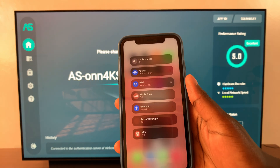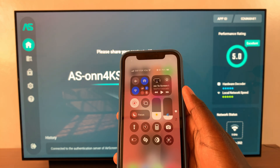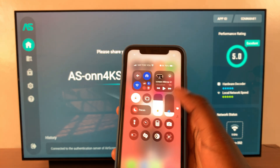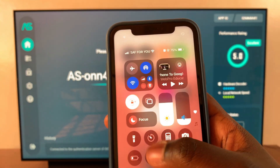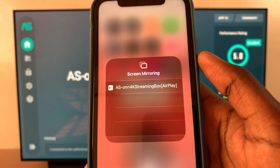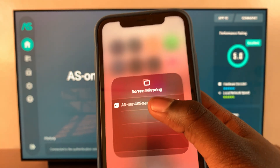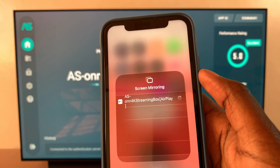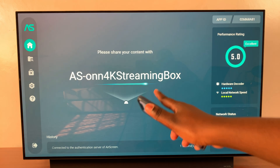You then want to open your screen mirroring settings — you can see it in the control panel, or you may want to add it there. Once you've found screen mirroring, long press on the icon to open its settings menu. From here you should see your streaming box, so tap on it to connect and wait for it to be mirrored onto your screen.